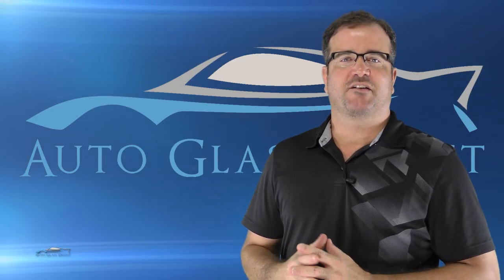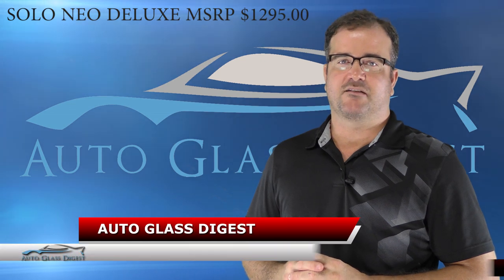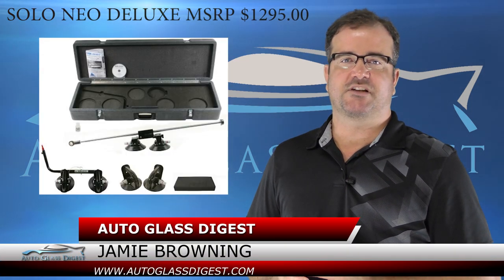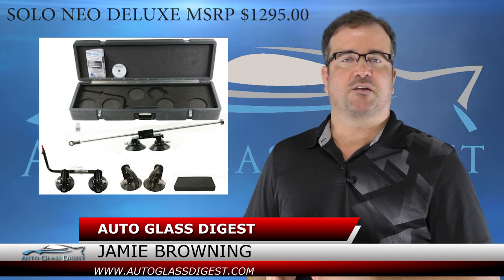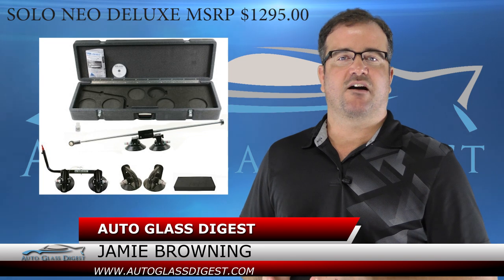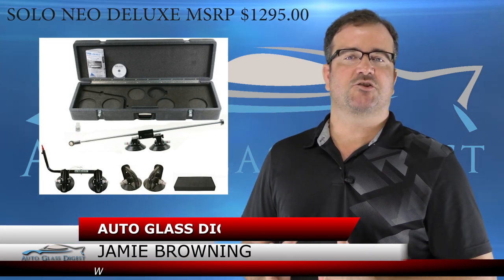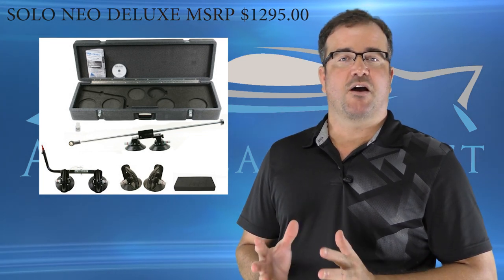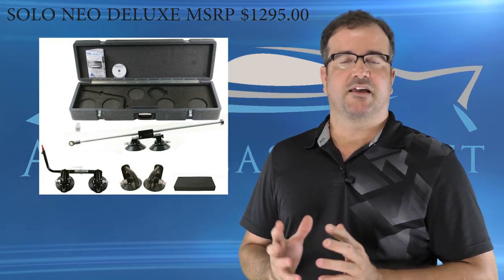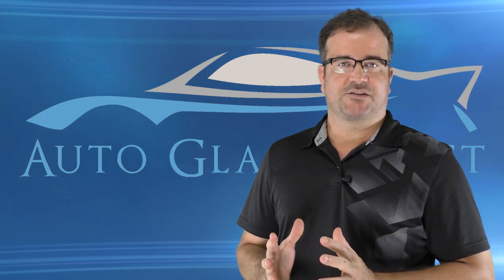Welcome to Auto Glass Digest product reviews. I'm Jamie Browning. Today we're taking a look at the Aegis Solo Neo windshield setting device to see how well it performs. At the end of the video, we'll take a look at the pros and cons of the device and give additional information. If you have a product you'd like to see us review, visit us at autoglassdigest.com and let us know. Let's get started.